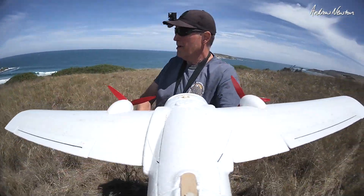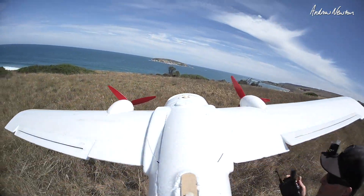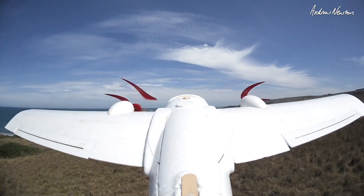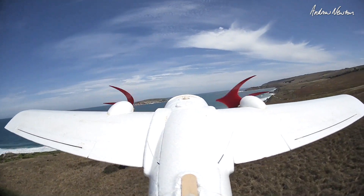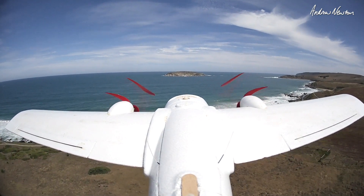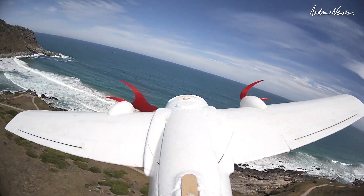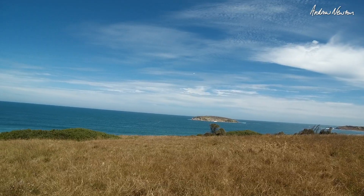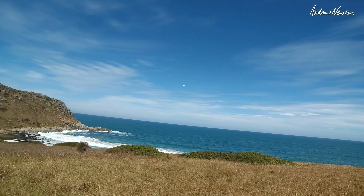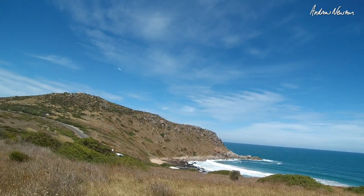Once again I'll start off in angle mode and fly around a bit. Such an easy take off. It's just going to fly around by itself pretty much. A bit of wind, so it's pushing it back behind me.